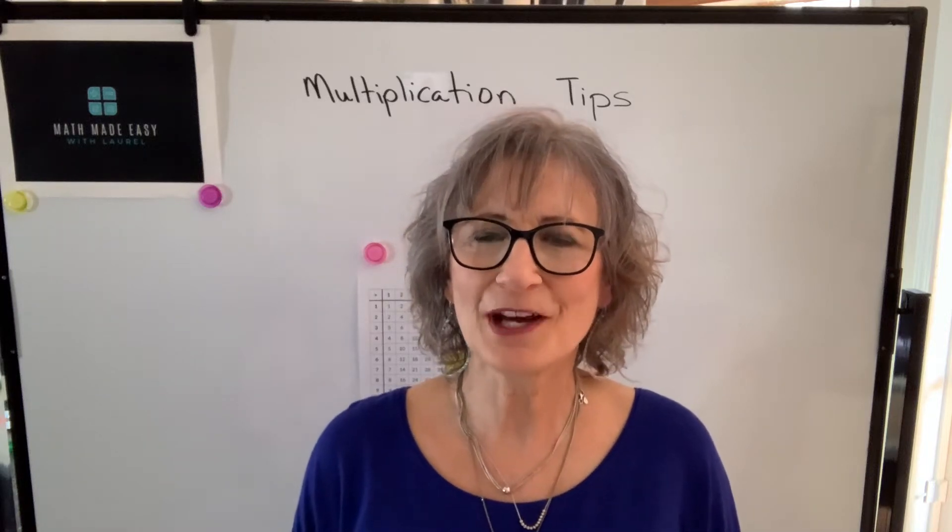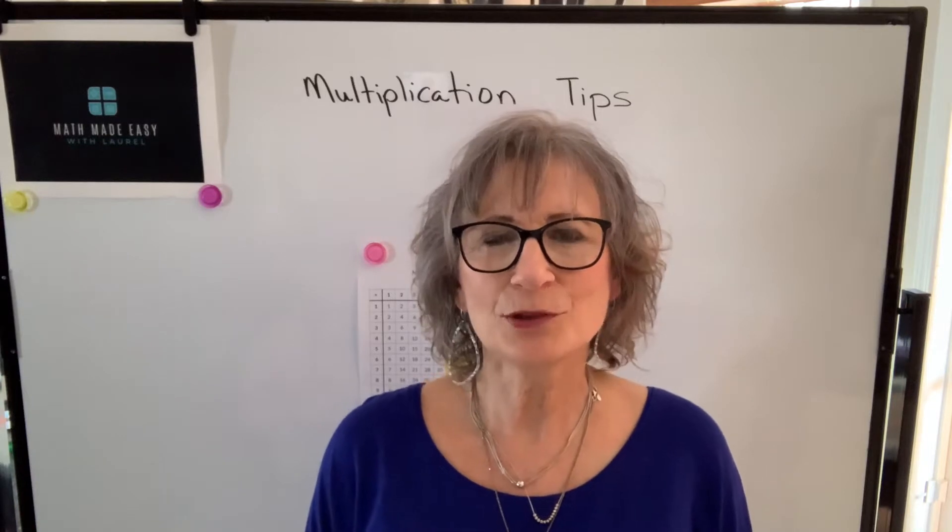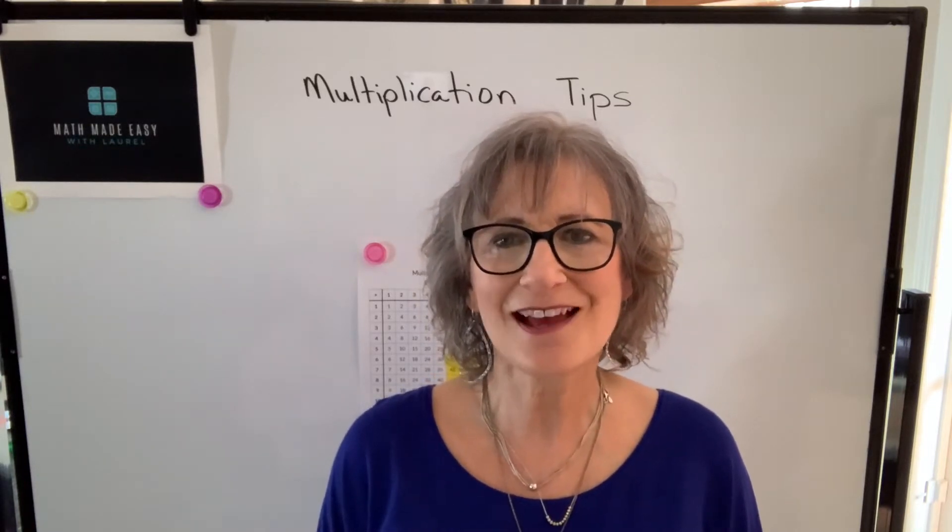Hi, welcome to my channel, Math Made Easy with Laurel. I'm Laurel and in this video I'm going to give you some multiplication tips for multiplying numbers between six and nine.